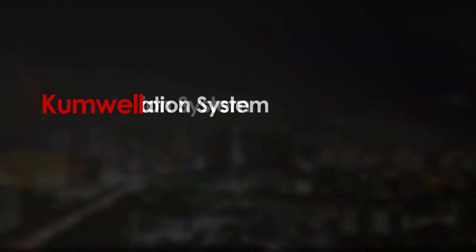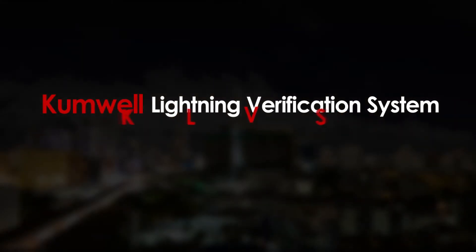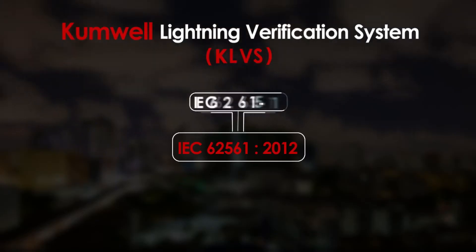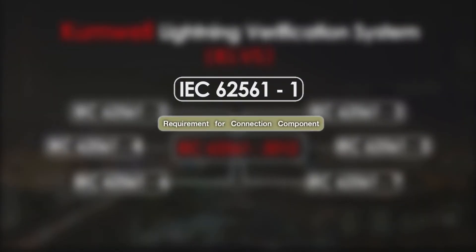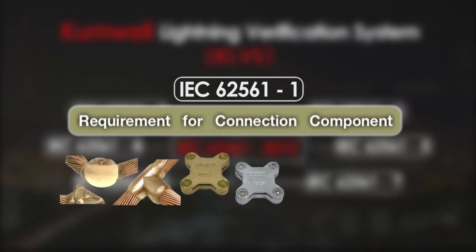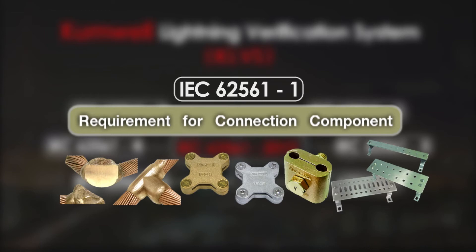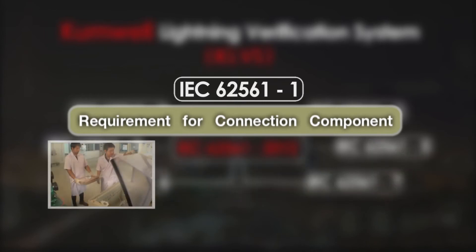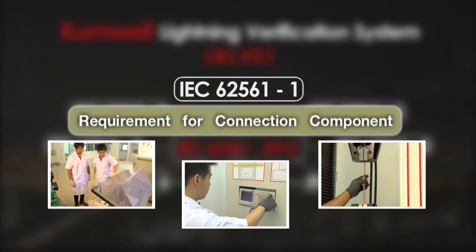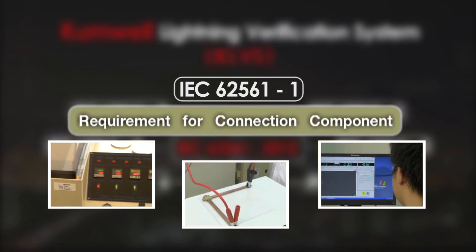Comwell Lightning Verification System (KLVS) — IEC 62561 Lightning Protection System Components. IEC 62561 Part 1, Requirement for Connection Components, is the standard of requirements and tests for metallic connection components that form part of a lightning protection system, such as exothermic welding, square tape, ground clamp 2 cable, ground bar connector, etc. Comwell components for various connection types must pass lab tests complying with IEC 62561 Part 1.